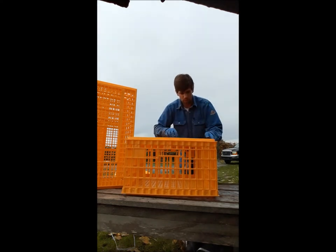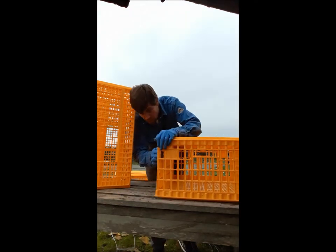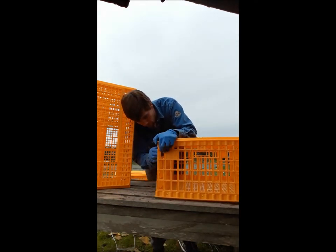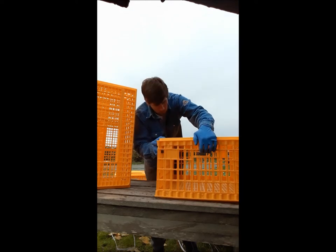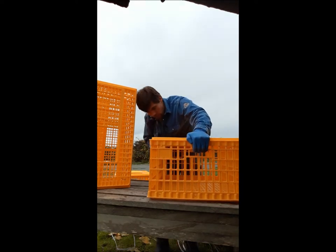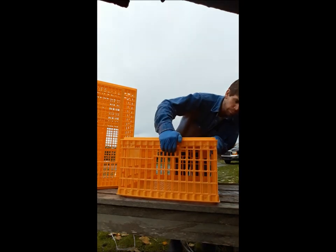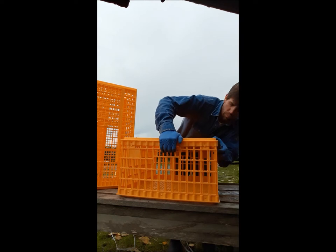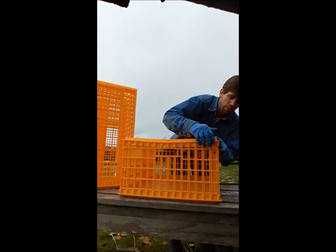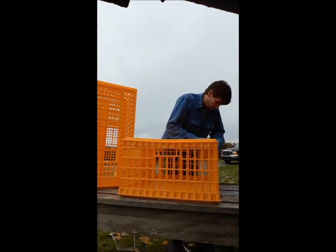I'll usually open this top door if I need to push out. When you get these, they're not always square and they're not always in the greatest shape, depending on how they were stored and how they were shipped.